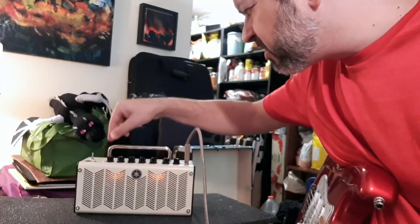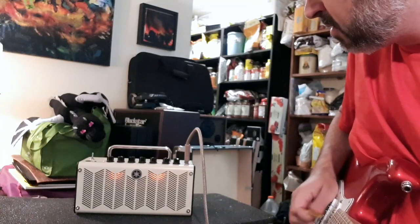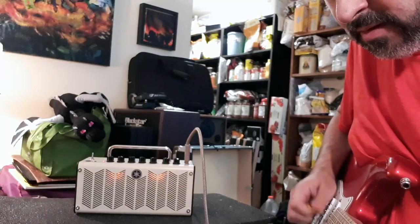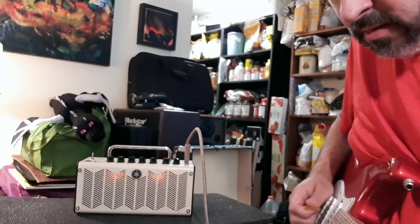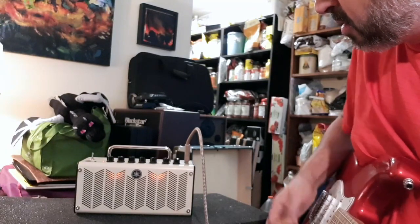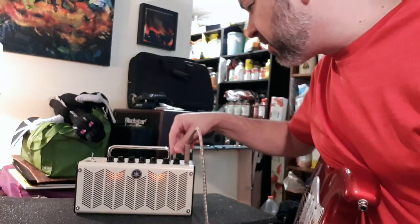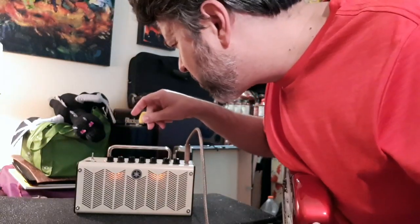That's just straight crunch — I haven't added any reverb. Then there's lead. That's a bluesy sound there. It's an amazing sound for such a little amp, it really is. That's the lead, and then there's British high.